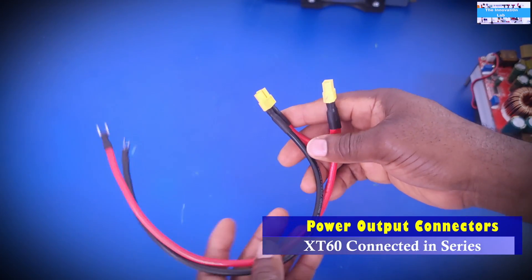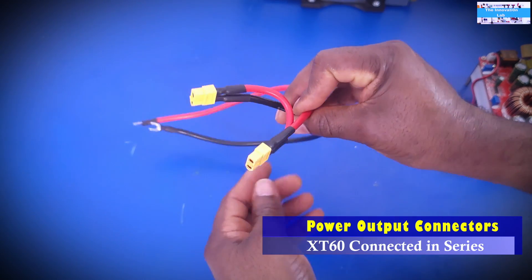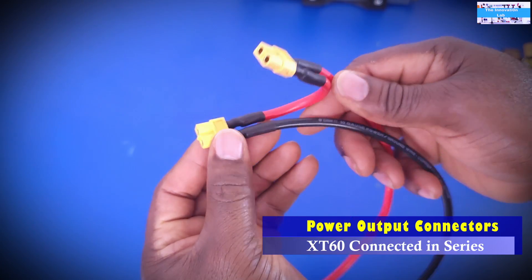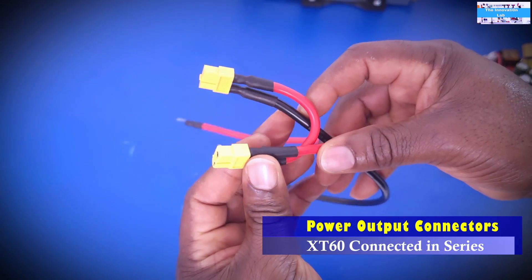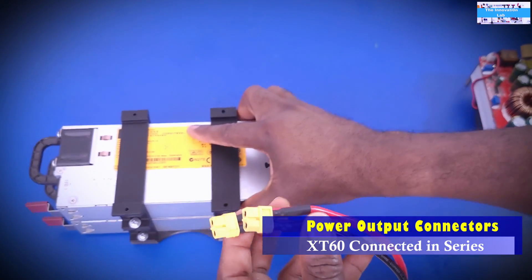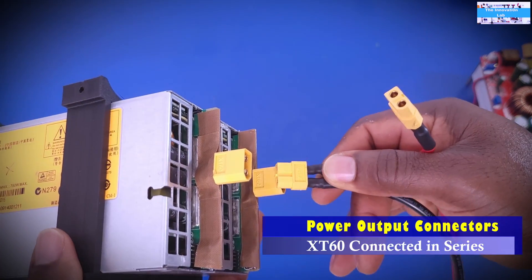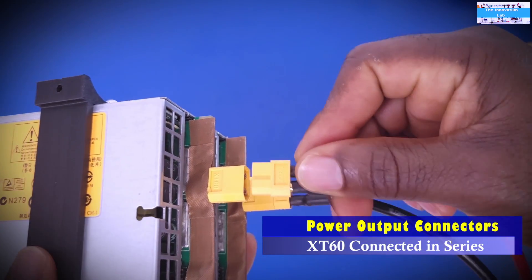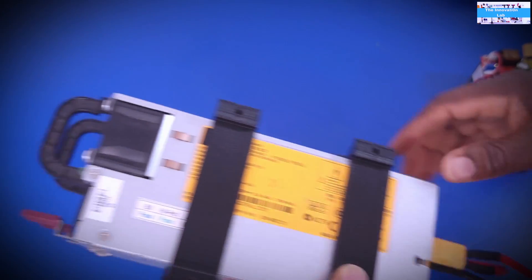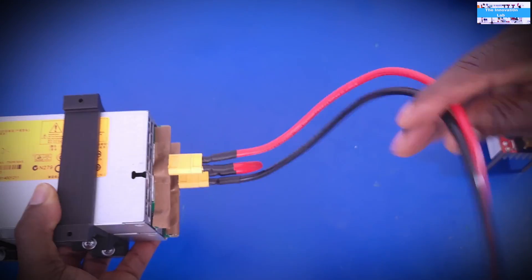I also made a special cable to allow me to connect the outputs of the server power supplies in series. As you can see, these are XT60 connectors wired in series. Plugging in now makes the connection very simple and easy. This is the first 12-volt supply and this is the second 12-volt supply, so when both are enabled and the AC inputs are connected, what comes out will be our 24-volt output.